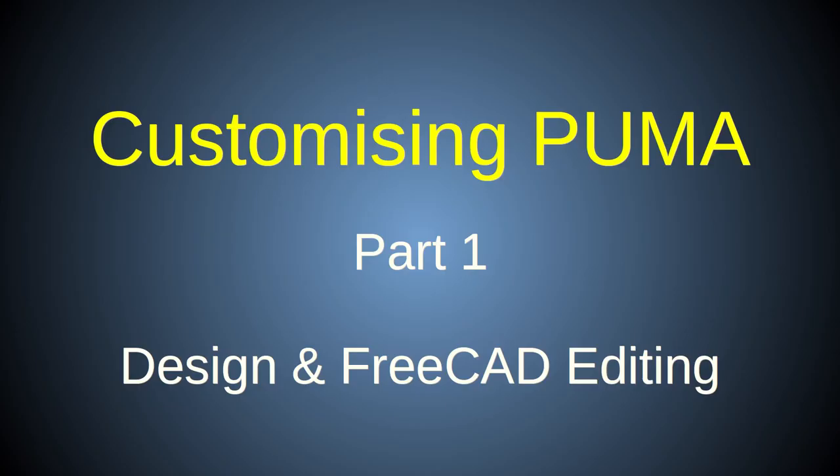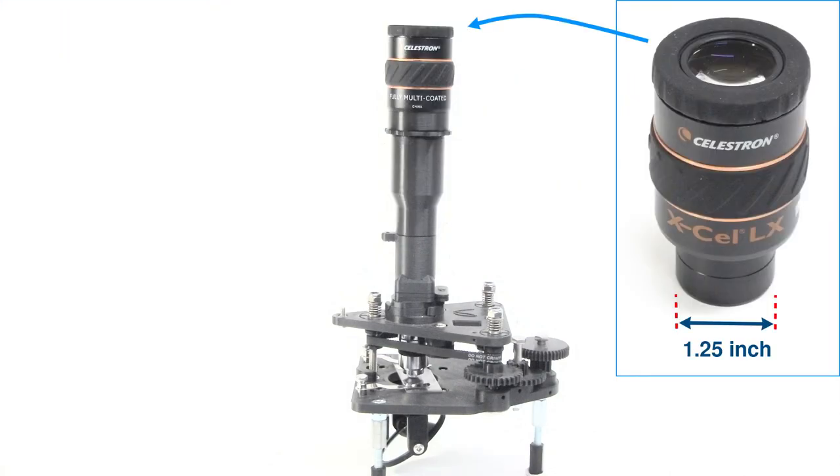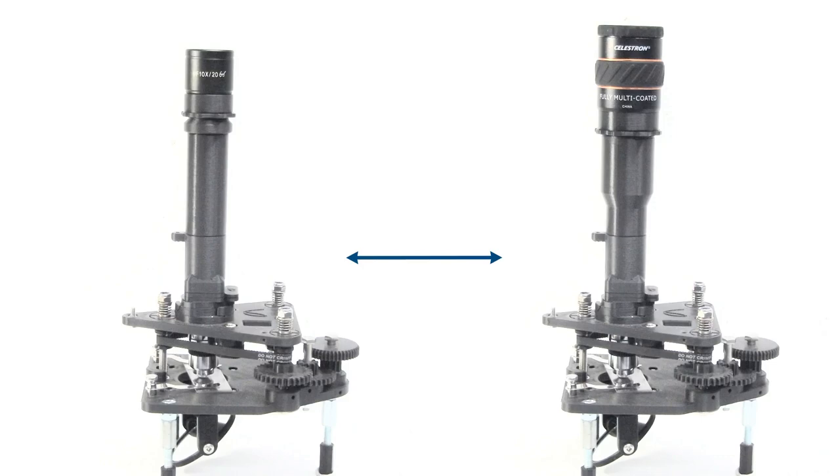This is the first of two videos in which I'll show you how to customize the Puma microscope. I'll use a specific example where I modify the monocular tube and ocular attachments to make them compatible with a 1.25 inch astronomical eyepiece, the Celestron XL LX 18mm eyepiece. This example will serve as a guide on how to customize the microscope for any purpose, because I go through the process of defining the goals and editing the FreeCAD models in detail.